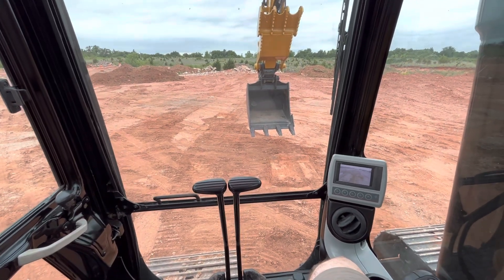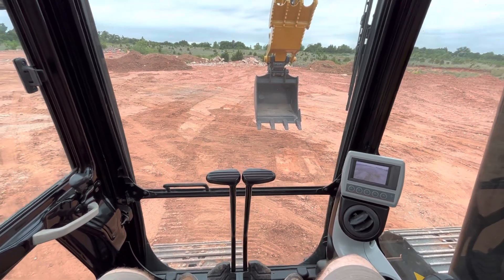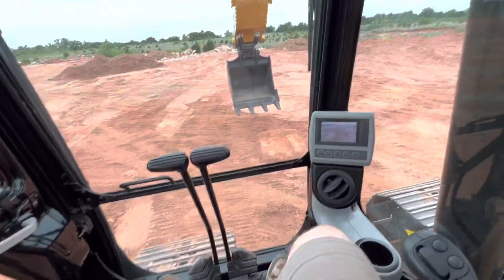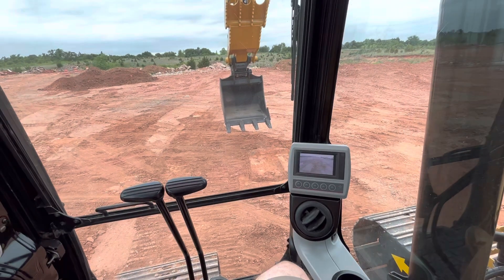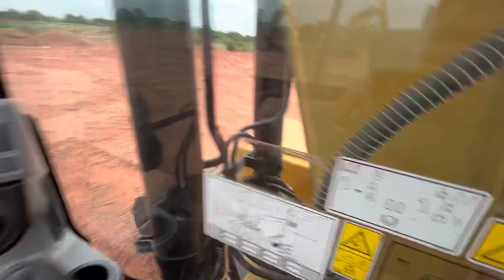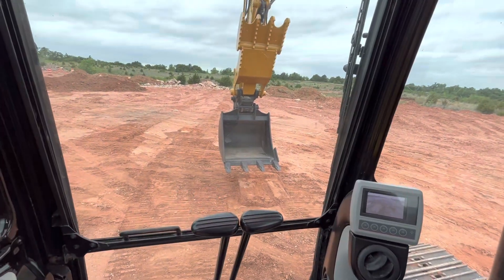Welcome to i35equipment.com. Today we're checking out the quick attach system on this Cat 313 excavator — pretty easy to use. First thing you're going to do, with the machine running, is unlock the hydraulic so you can utilize the machine. I'll pull the bucket up a little further so you can see what's going on. There's one switch right here — you're just going to put it to unlock. Alarms are going to sound so you know it's unlocked — use caution.